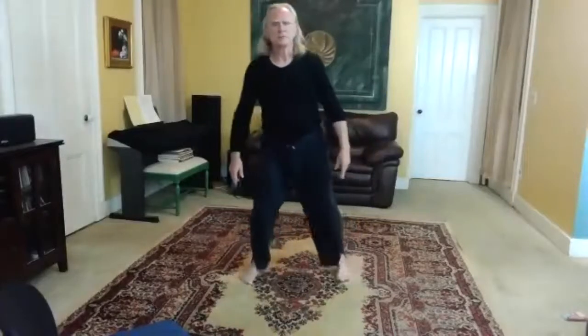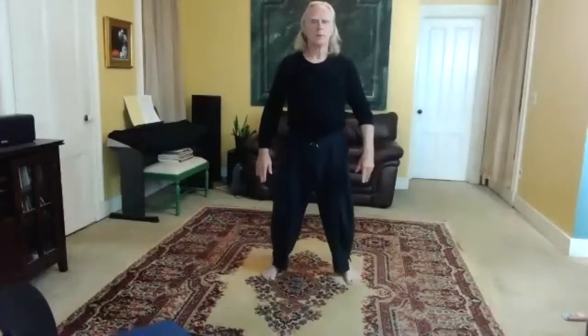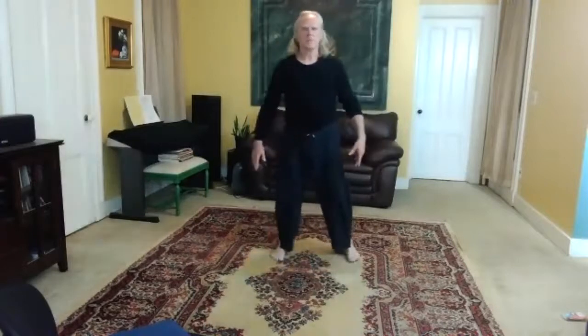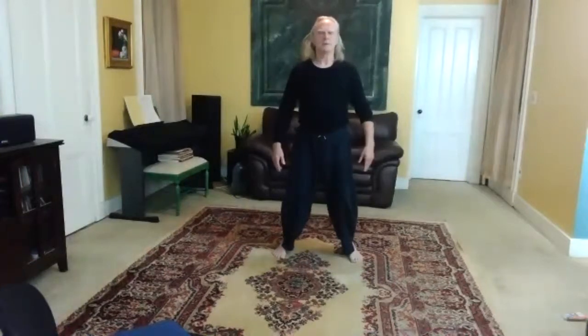Hands come down, pivot, and back to center. Feel the chi. Release down, very sung. Feel that relaxed tensile strength of your body.